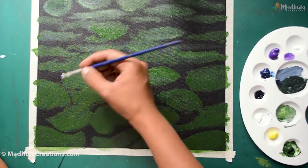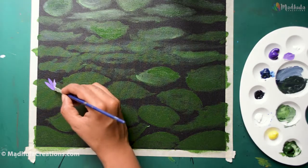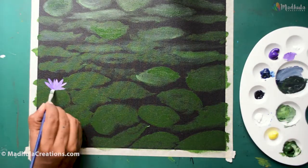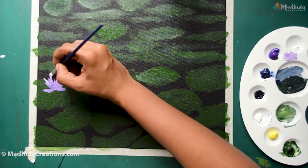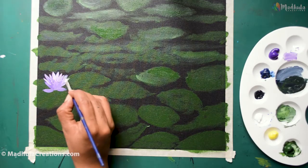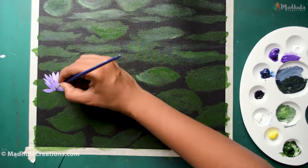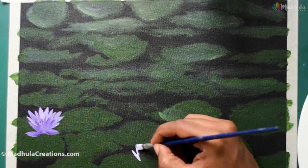We will start with the flower. For the flower I am using violet along with white to define the tones. I am using a flat brush to do this — it's very easy to create these textures with a flat brush. You can vary the direction of the flower as you want and you can also have as many flowers as you wish.